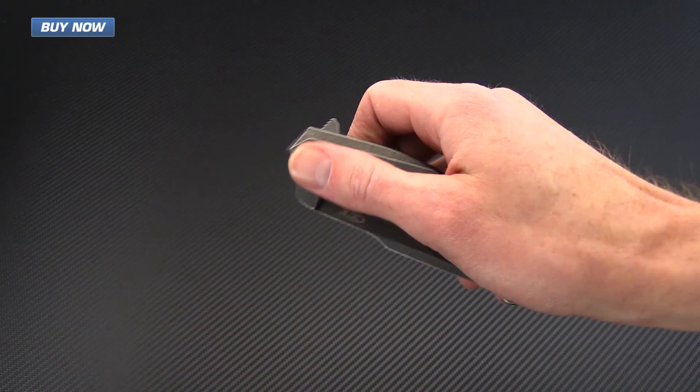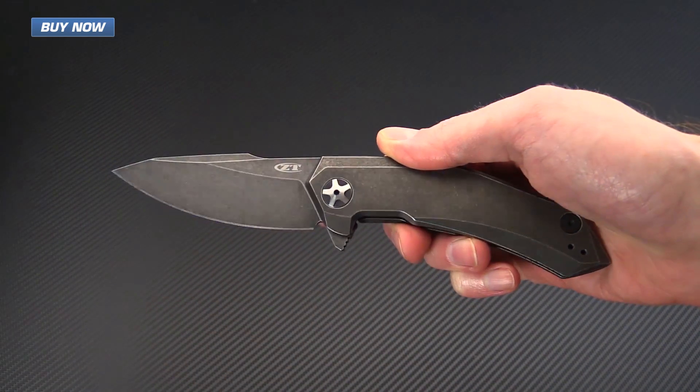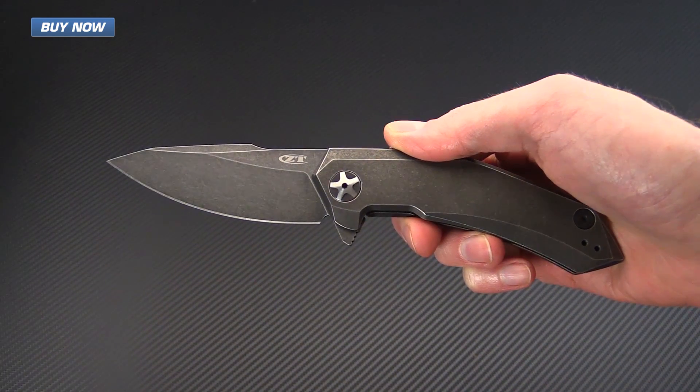I've already done an overview on the regular 0095 from Zero Tolerance and I'm going to link to that video here.